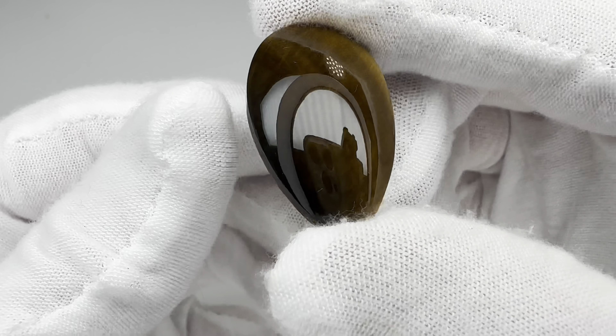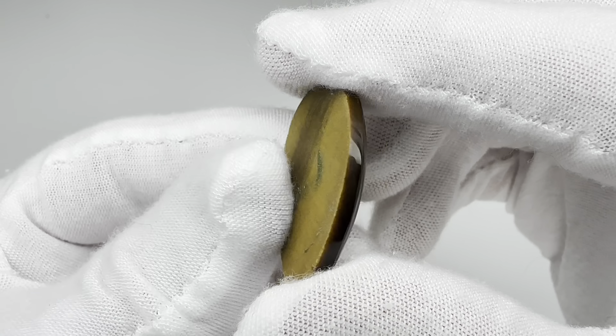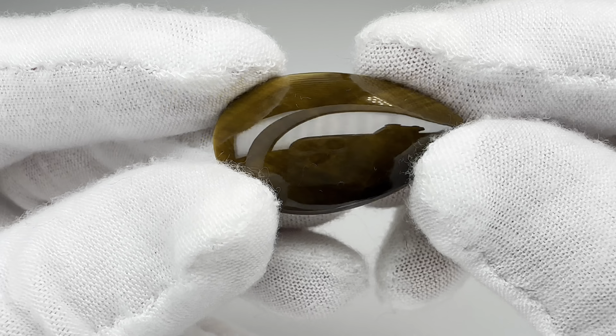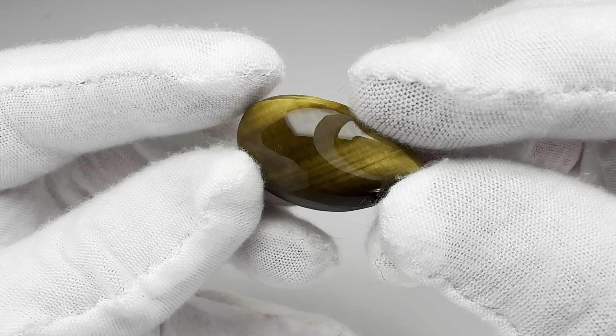Finally, we go to the 3000 grit wheel. Check out the shine now — that's looking good. I could probably stop there, but I think we can do better. Let's get on the cerium pad and spend a few minutes here. Oh, now check out the shine — wow, that's a great reflection. I couldn't be happier with that. Let's take it inside and take a closer look.